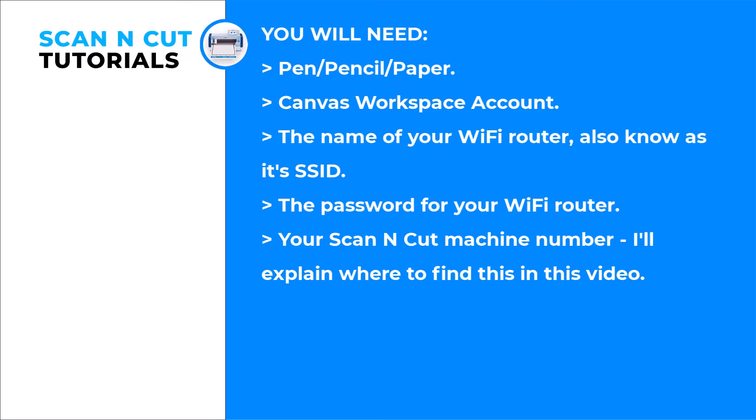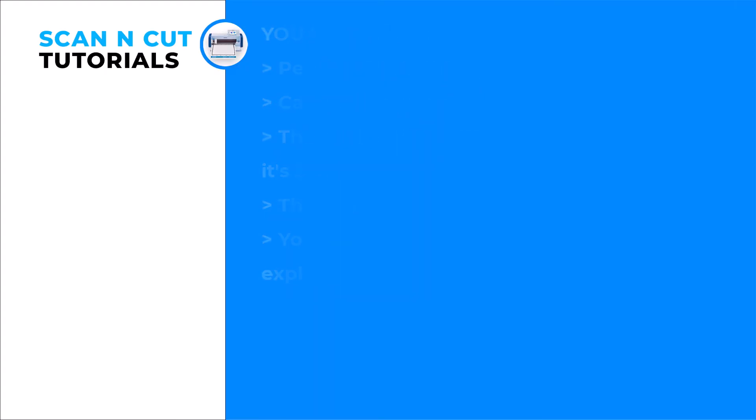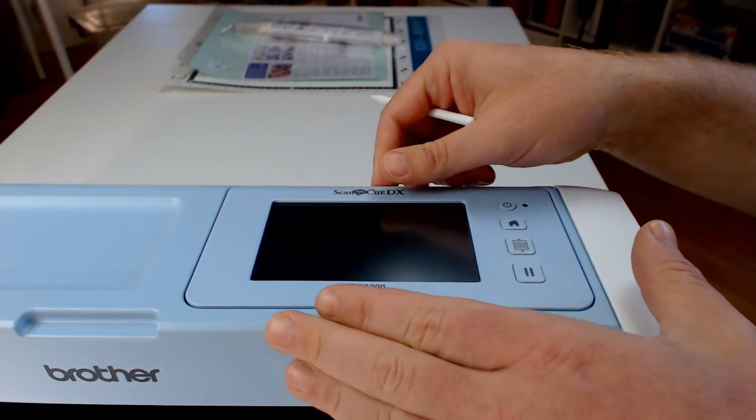To complete this process, you'll need a pen or pencil and a scrap of paper to write things down on, a free Canvas workspace account, the name of your WiFi router, the password for the router, and your Scan & Cut machine number. The last piece will be given to you during this process.